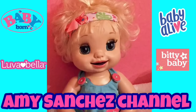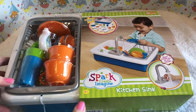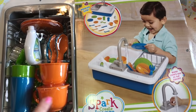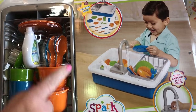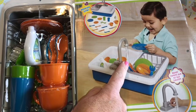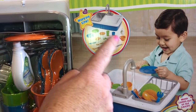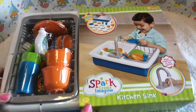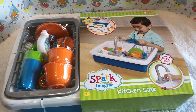Welcome back to our channel! Today we're going to unbox this cute little set that is like a little kitchen sink. It comes with different little accessories — little spoons and forks and plates — and you're supposed to fill the bottom part up with water and turn a little switch on. It looks like the water actually comes out. It's got a little place to sit your dishes for drying. We're going to open it up and see how it works — it looks really fun!